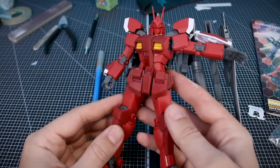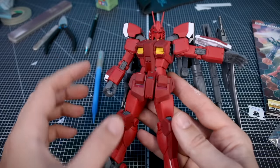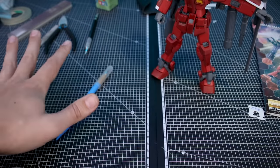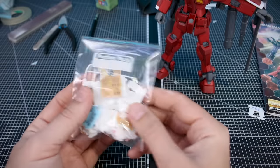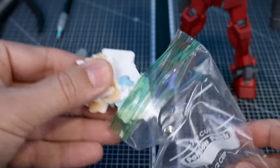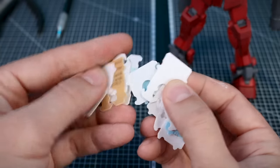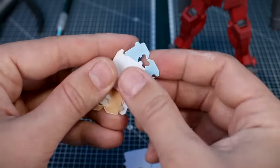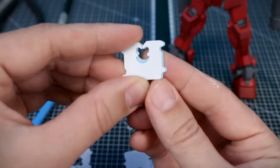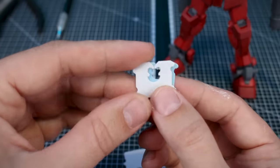For this demonstration I'm going to be using the Master Grade Amazing Red Warrior here, which I just want to add a few little detail bits to before working on painting that kit. They do all, a lot of times, have a general uniform shape to them — even if they're from different brands and even if they're slightly different colors, they are usually going to have a similar shape, as you can see. They share the same shape, which will come in handy a little bit later on.